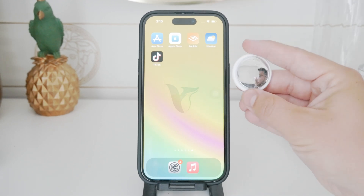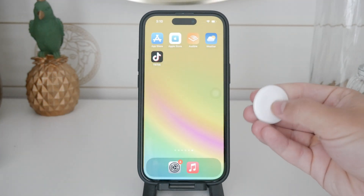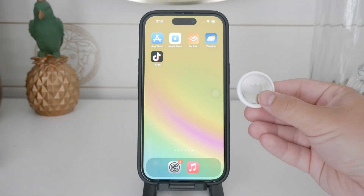Hello and welcome to Foxtech. In today's video, I'm going to talk about how to disable the speaker on an AirTag.